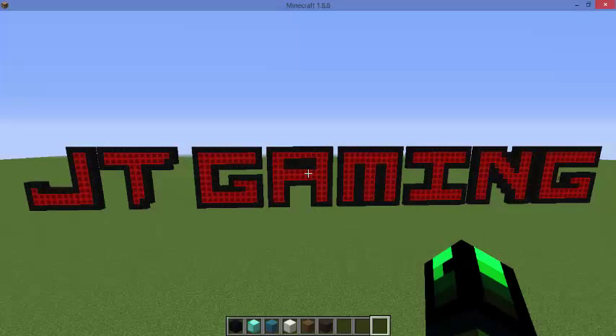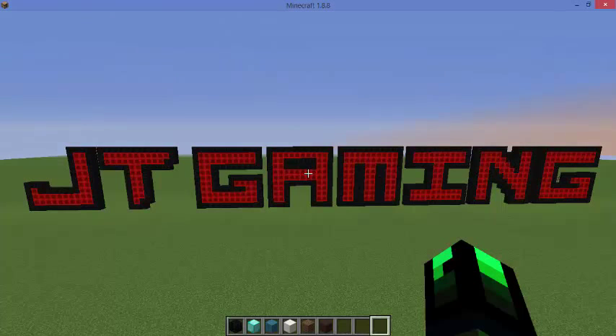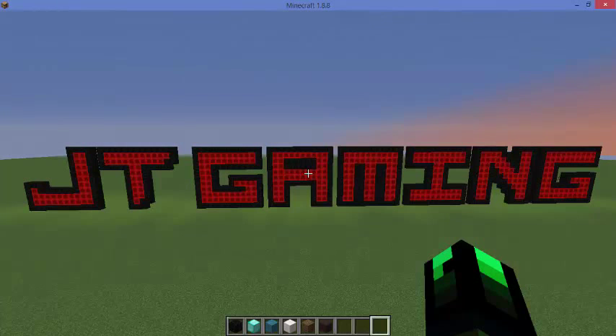Hey YouTube, what's going on? Josh here to bring you my very first episode of Let's Build. For the very first episode I decided to go with something simple — didn't want to jump into some gigantic project. We're going to be building a pixel art version of the diamond sword. I have my own version of it, I think it looks cool. It almost has a certain texture pack kind of feel to it. My design gives you the actual color variants of the pixel art for the sword, and I thought it was a really cool idea.